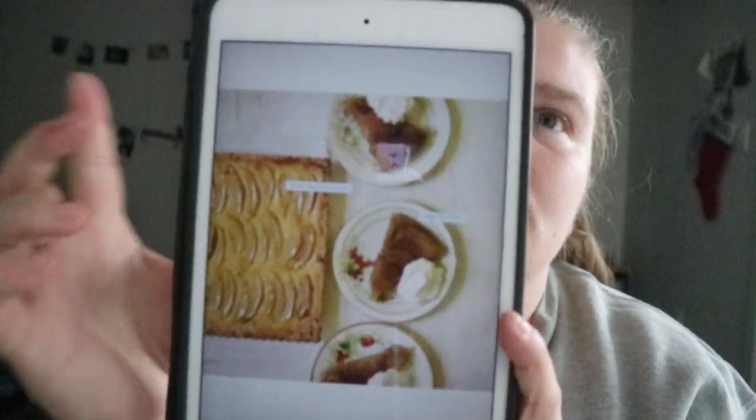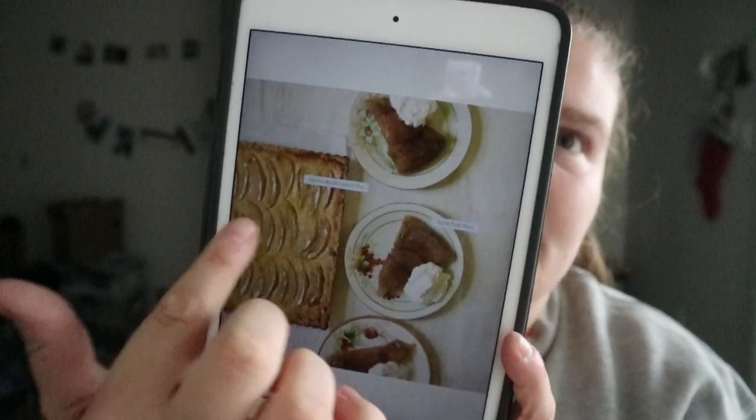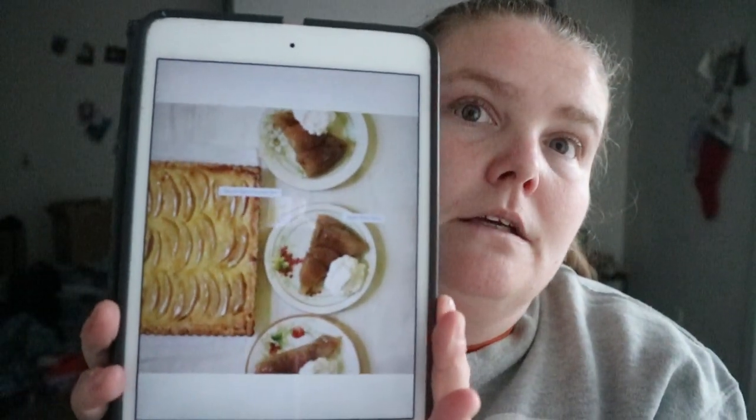Once in a while you'll have a picture showing maybe two or three of the different recipes together. For example, German Apple Custard Tart and Apple Tart Tatin.